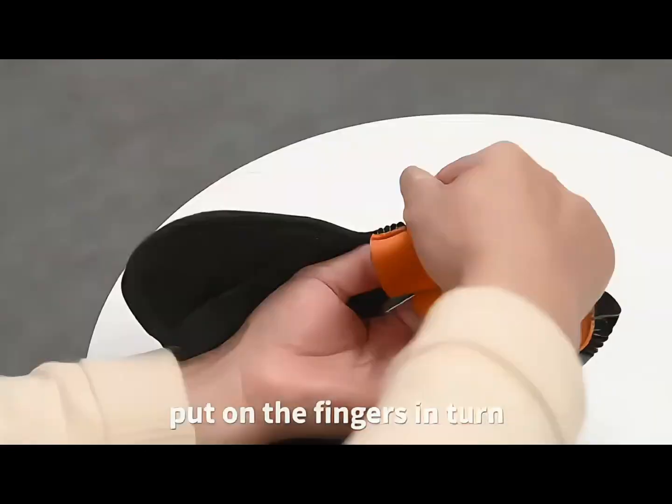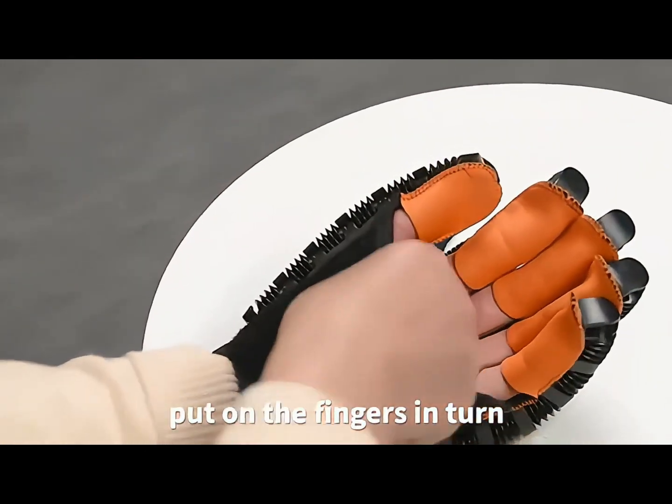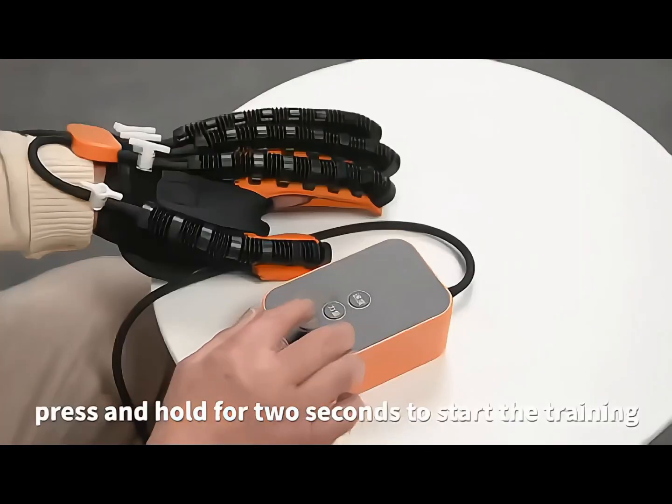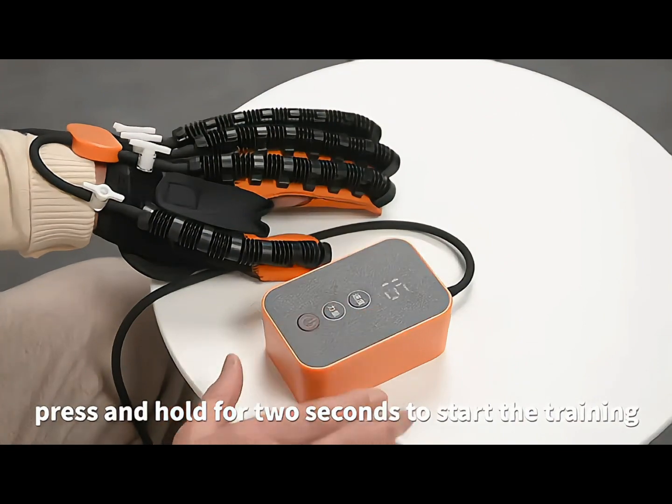Put on the finger and turn. Fix the Tiger Velcro. Connect the gloves to the host. Press and hold for two seconds to start the training.